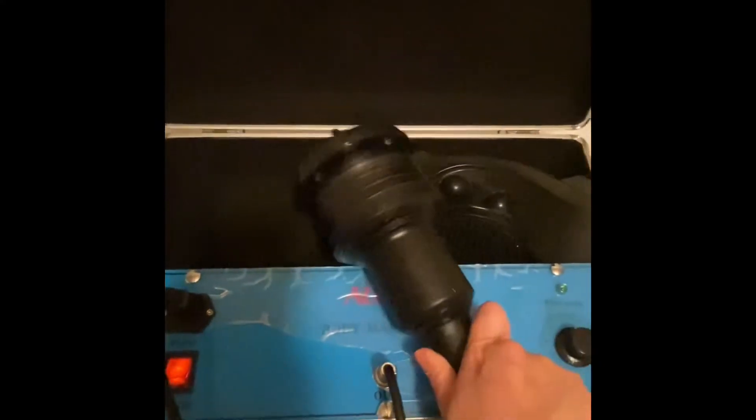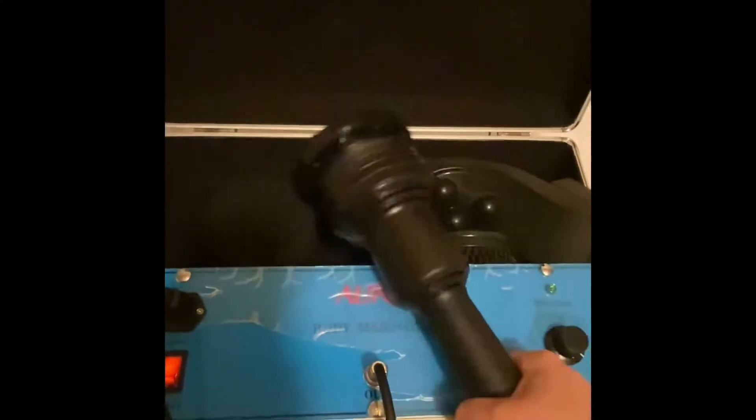This is like a medium setting. I'm going to put it all the way high — so this is on high. I can't keep it still, it's really strong.